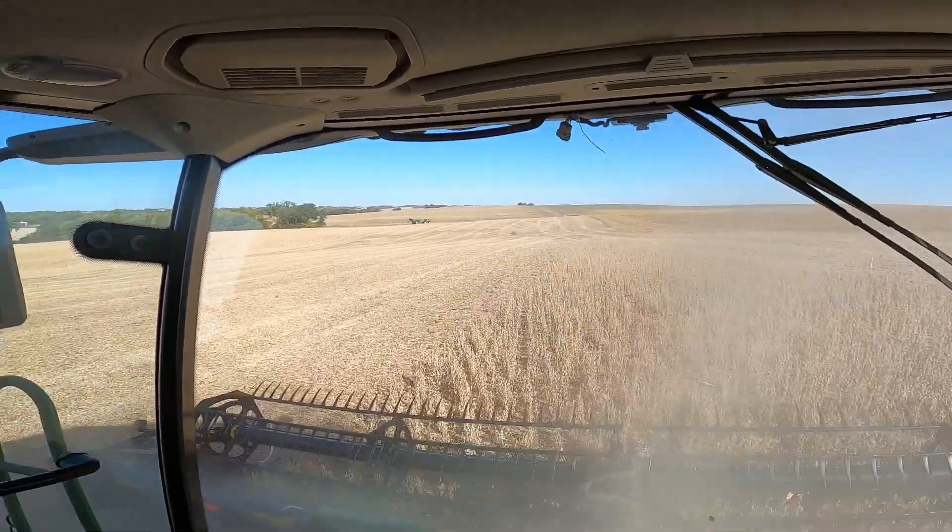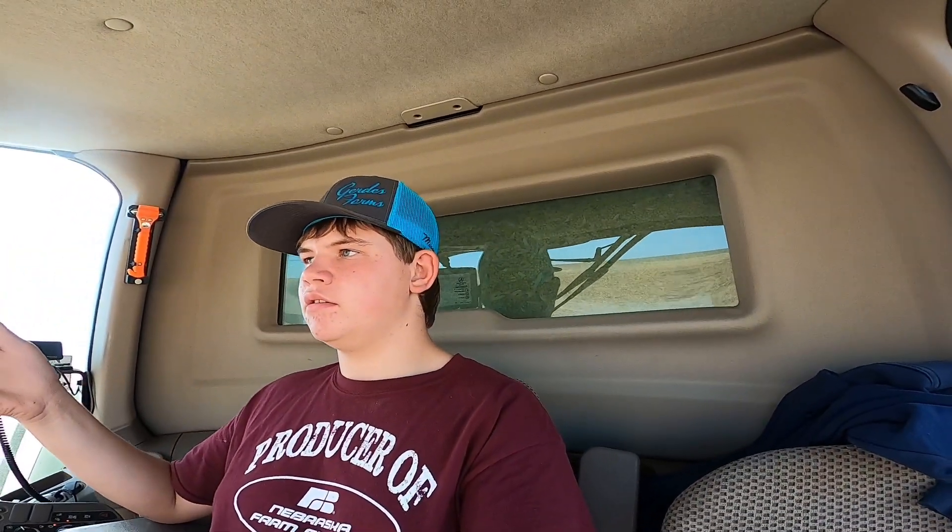Way over there is the field that we walked through the beans a little bit after I got done complaining about the corn that was on the ground. We'll see how that turns out because I'm really looking forward to that field — those beans look really good and they're planted after we chopped our rye.